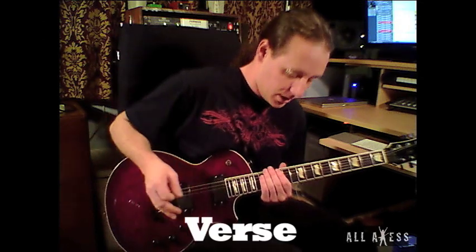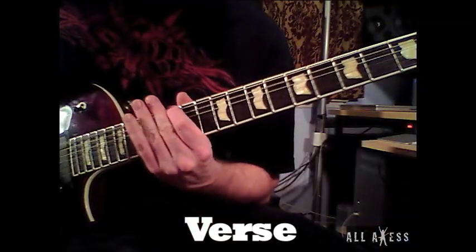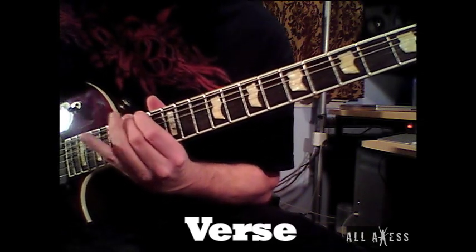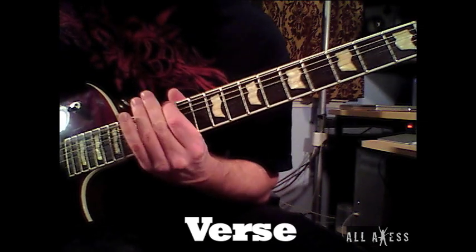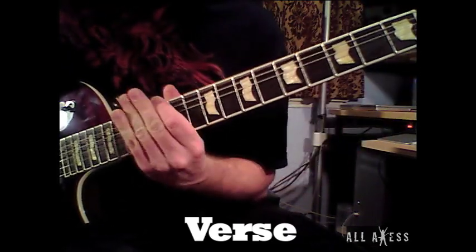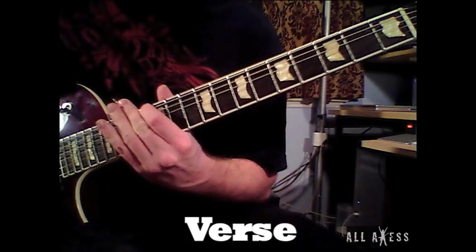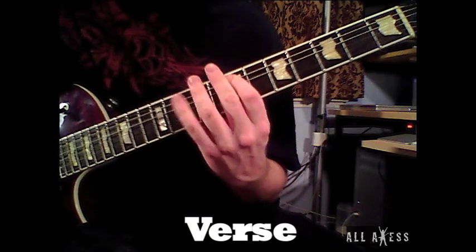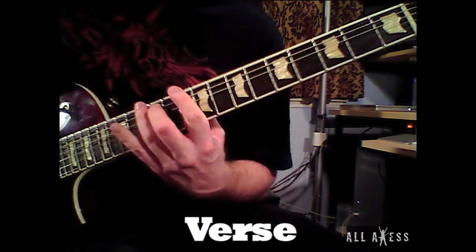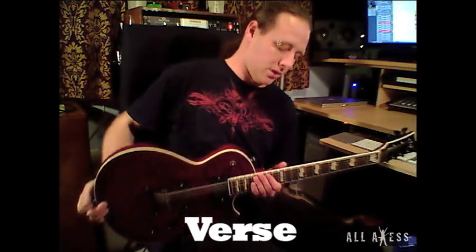Here's my part of the verse. I play an octave higher than what Jeff is playing. That is the verse in Clouds Over California, and here it is a little bit slower.